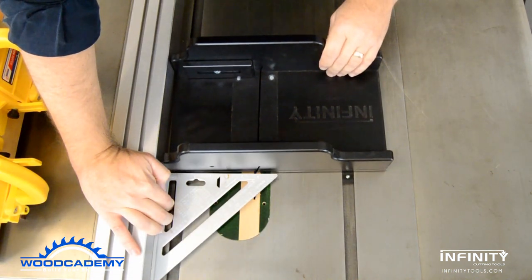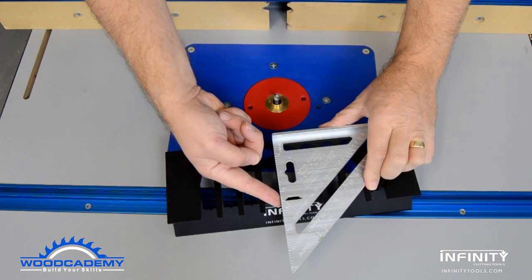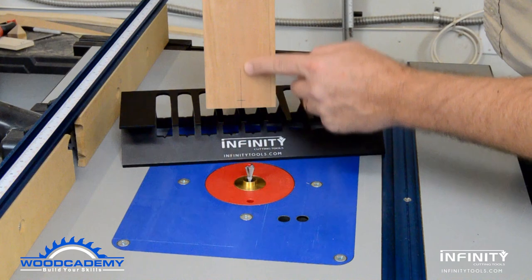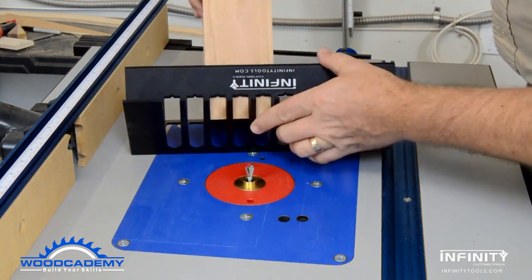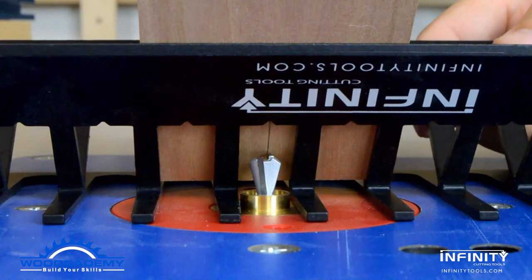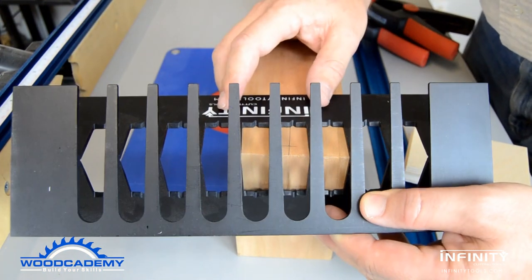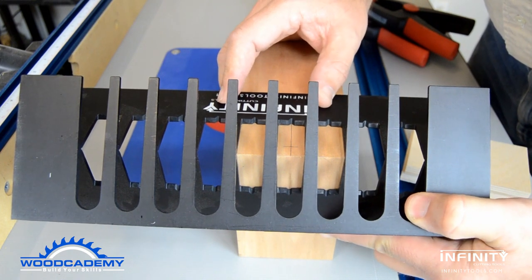The table saw sled and router table jig are precision manufactured to cut these matching angles. Setup begins by marking a center line on the box and the height of the dovetail to be cut. This marked corner is placed within the jig to set the bit height — start with the bit high, then lower it until it meets your mark. The box is located in the jig so the center line of the dovetail aligns with one of the marking notches.